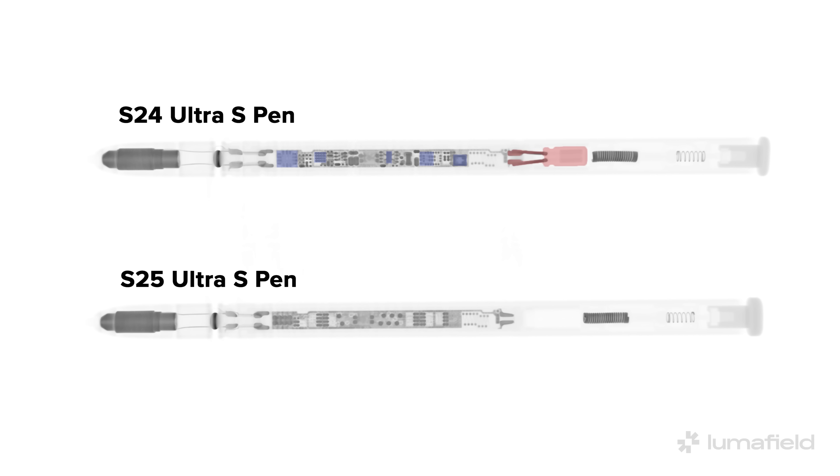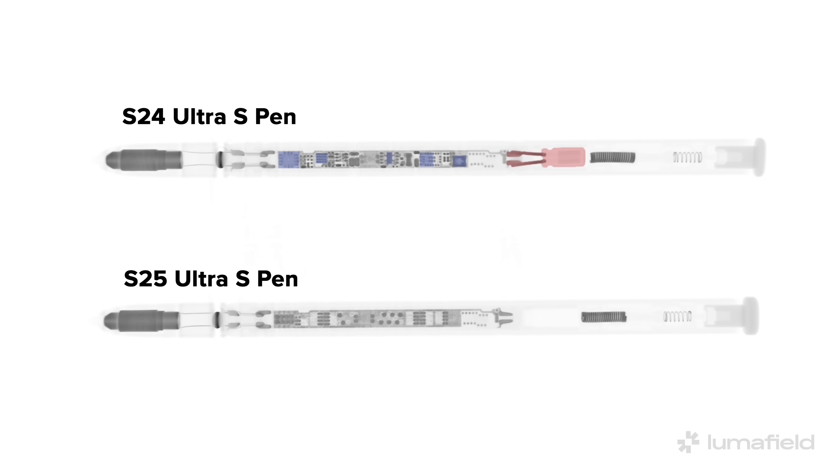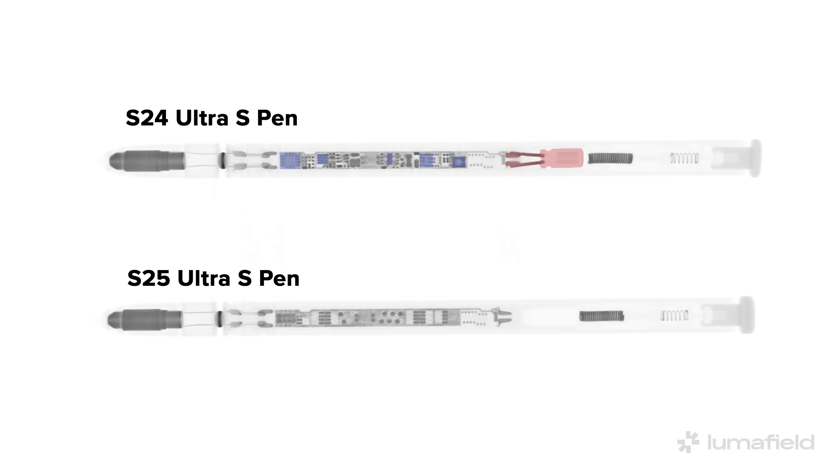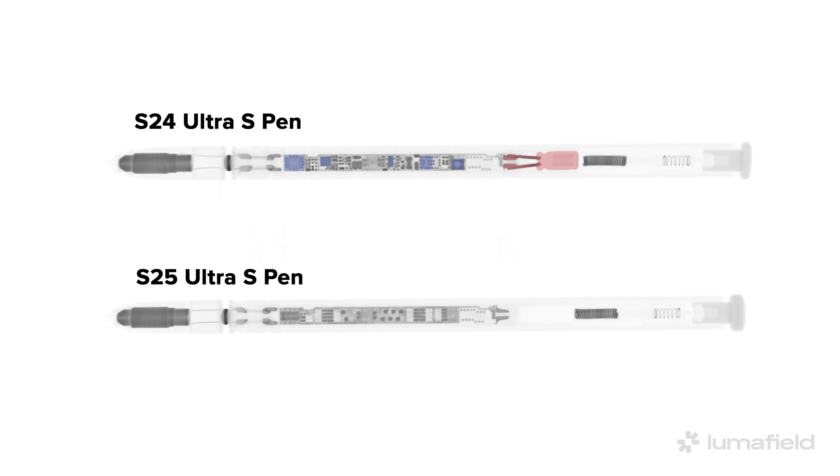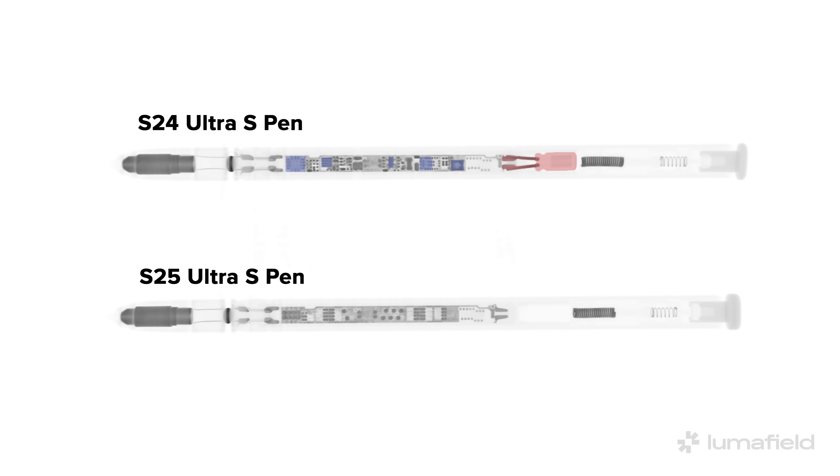We used LumaField's Neptune CT scanner to take a look inside the S25 Ultra S Pen alongside the S24 Ultra S Pen. At first glance, it appears that the PCB and electronics are present in the S25 Ultra stylus, but an even closer look reveals that the ICs aren't populated on the board, and the capacitor that would hold the charge to power the S Pen is missing.